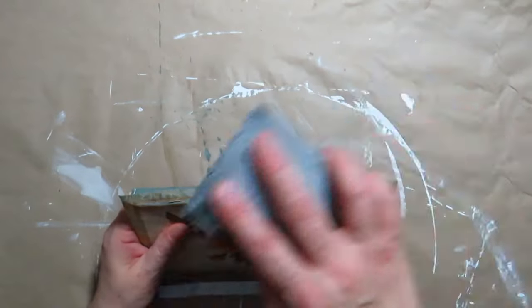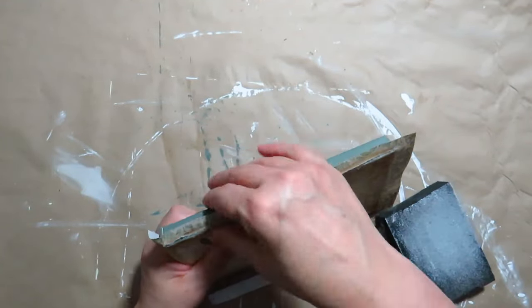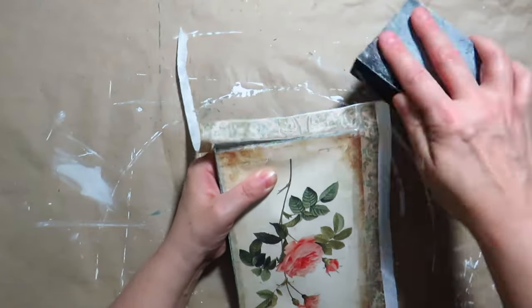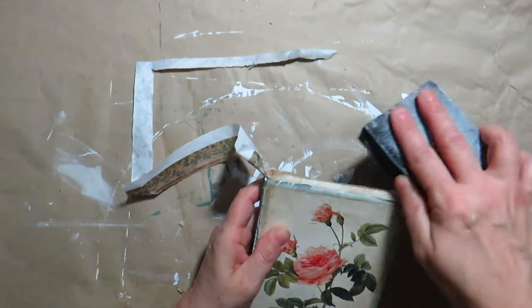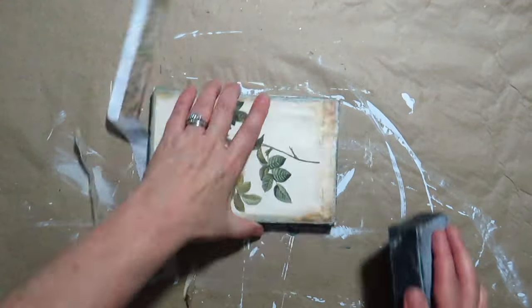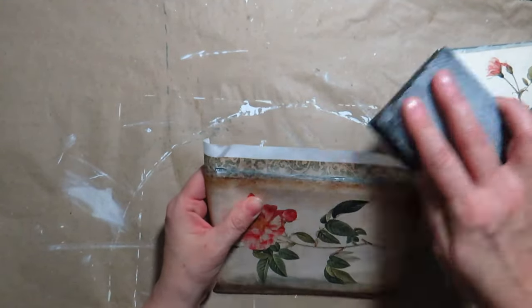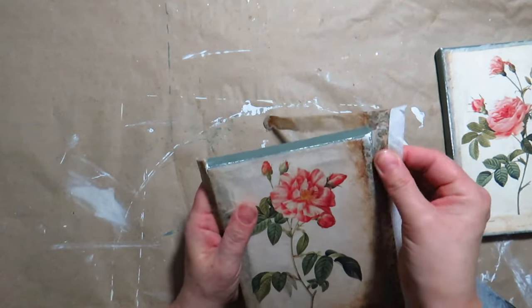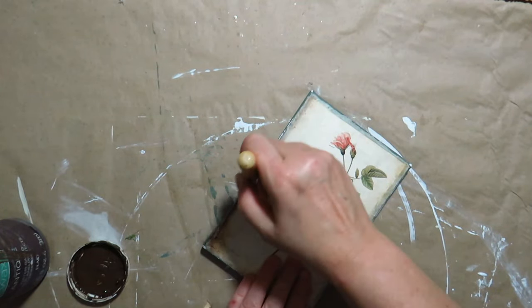I sanded the edges with a sanding block to remove the excess paper. I brushed antique wax on the edges to give the pictures more of an antique look.